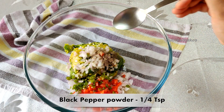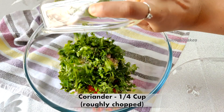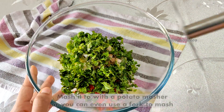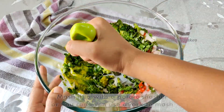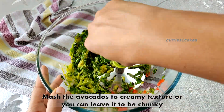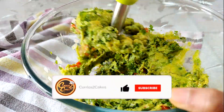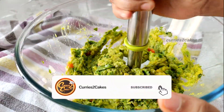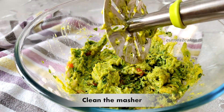Add 1 tbsp of black pepper powder and salt to taste. Add 1 tbsp of roughly chopped coriander. Now using a potato masher or a fork, mash this. You can mash this to a creamy texture or leave it chunky. Clean the masher and give it a quick mix.